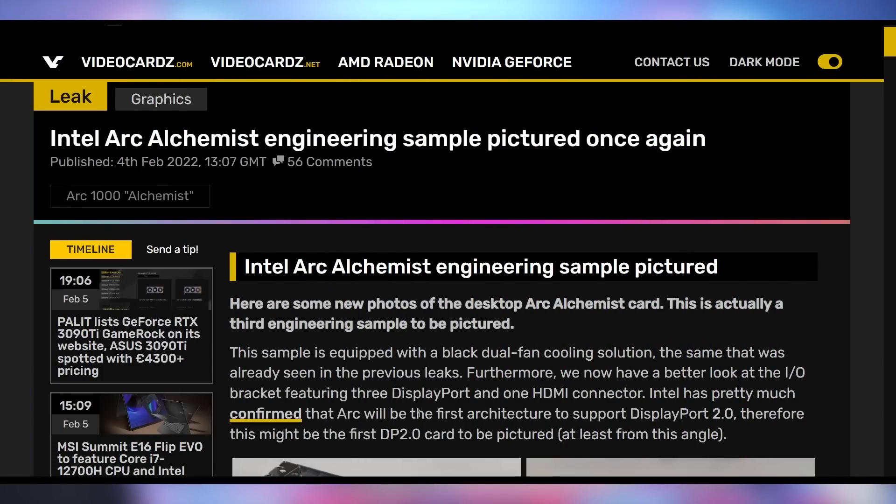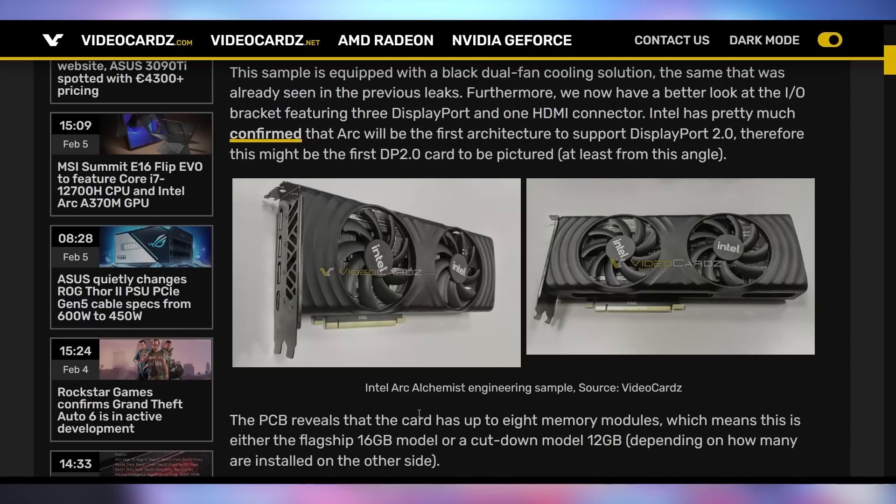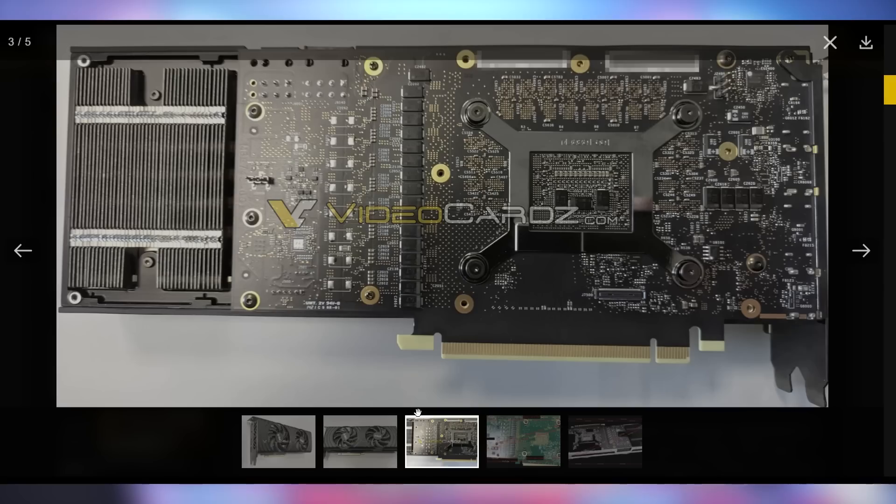Let me know how your weekend was down below in the comments while I show you pictures and video of Intel's upcoming Alchemist GPUs, because these are being spotted all over the internet. This one actually appears to be a bit more finished than some of the earlier engineering samples we've seen. Here you go in a nice matte black setup — I really like this as opposed to the silver one. Maybe we will get both silver and black versions of these GPUs with Intel differentiating the product stack based on color. I really enjoy the black look on this, as well as getting a detailed look at the backside of the PCB of this GPU, which gives us a few things to look at.